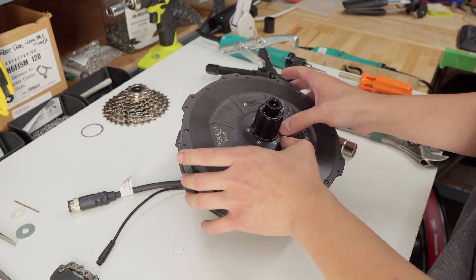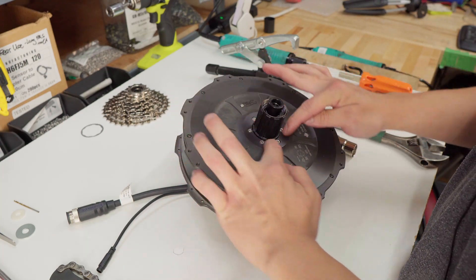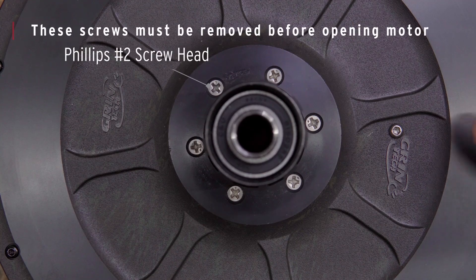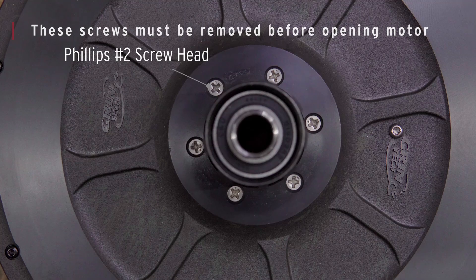The next step, which is really important, is to take out the free hub screws. If you do not remove these screws, then when you're pulling off the side plates, you will pull off the torque sensor and rip out the wires.